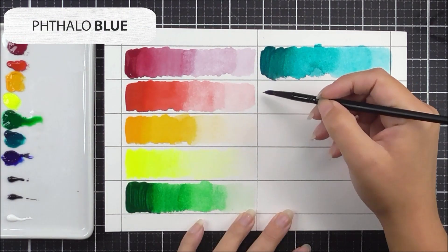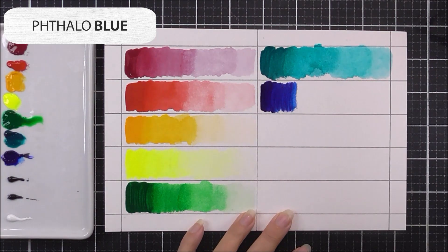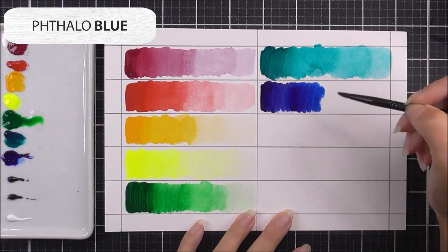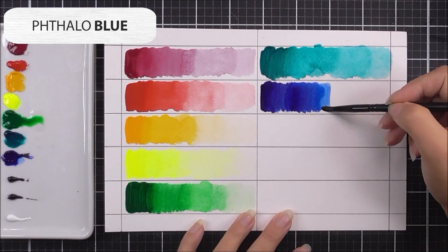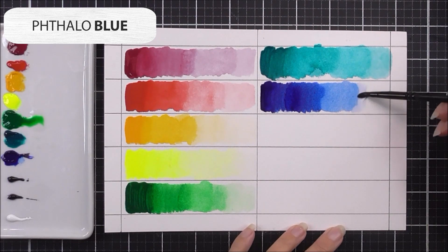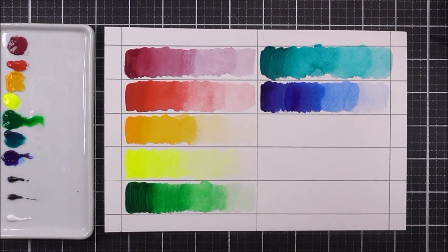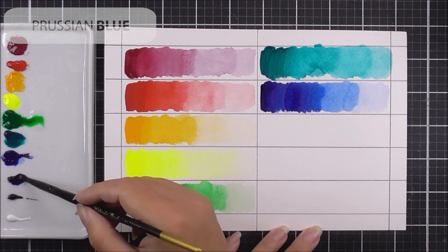Next up we have the phthalo blue — named similarly to the phthalo green, sharing that same pigment family. This is a really beautiful primary blue color. As you can see, there is so much pigment in this one that even after washing the brush for the second quarter there's still a lot of pigment on there and it almost looks like the first section. Such a beautiful blue — we're sure you're going to have so much fun using this one.